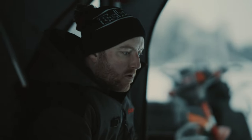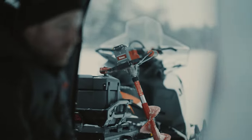Cutting holes in frozen lakes can be the easiest part of the day. Full power, without the weight.